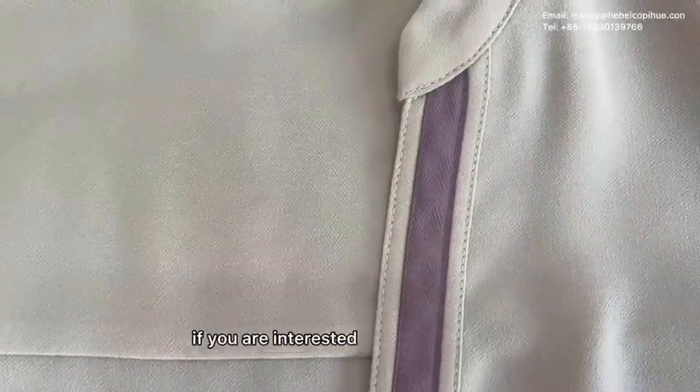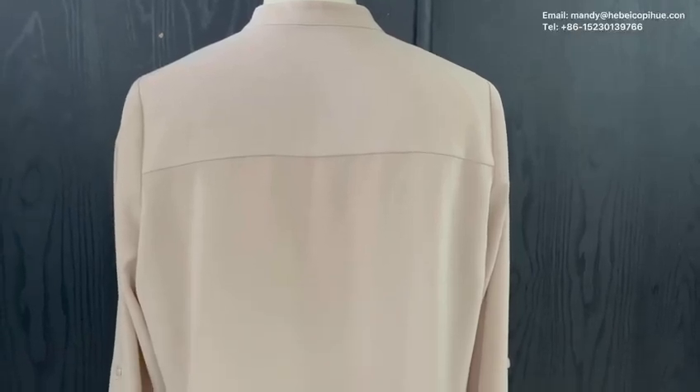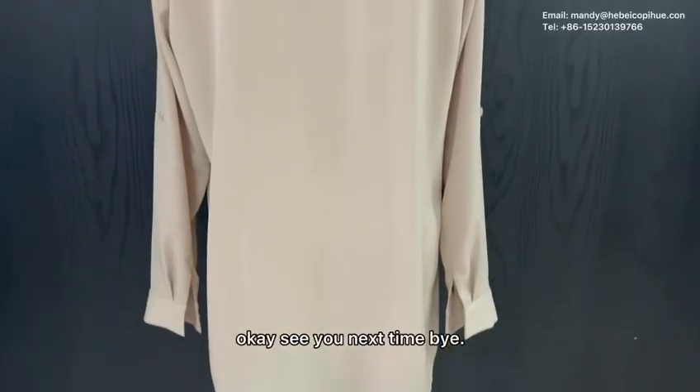If you are interested in this shirt dress, please let us know. See you next time. Bye.